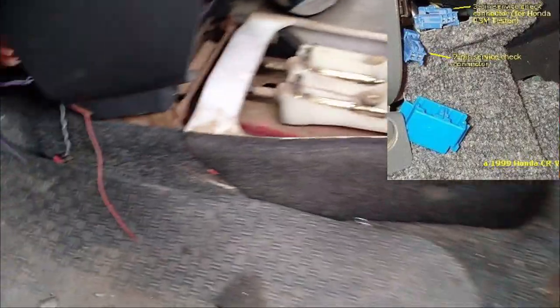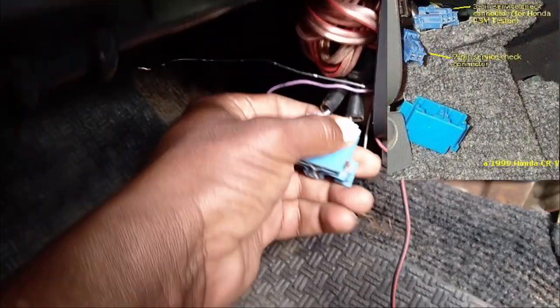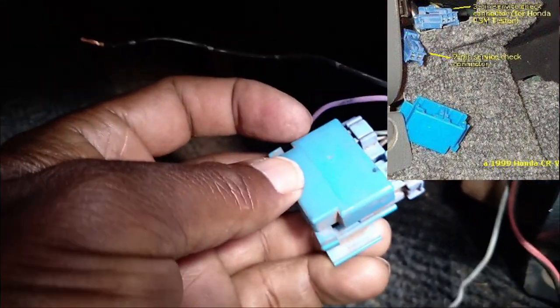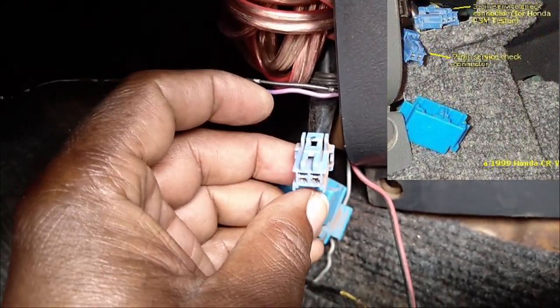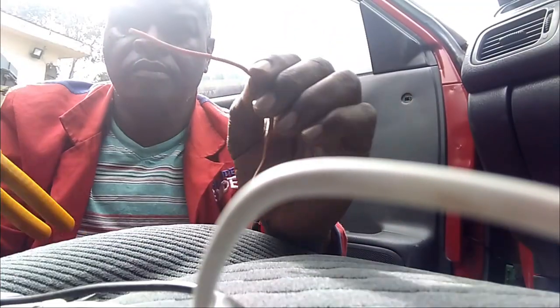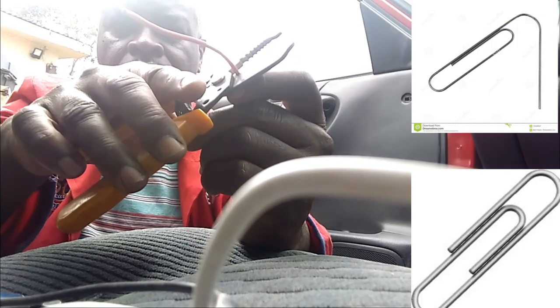First, what we need to do is find out the OBD plug for the Honda CR-V. In this case, this is specific to the Honda CR-V 97 to 2001, and this is the exact plug we need to be able to diagnose the ABS light errors. We need a special tool — a very simple and basic one.